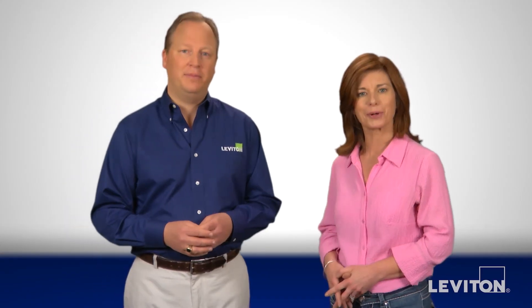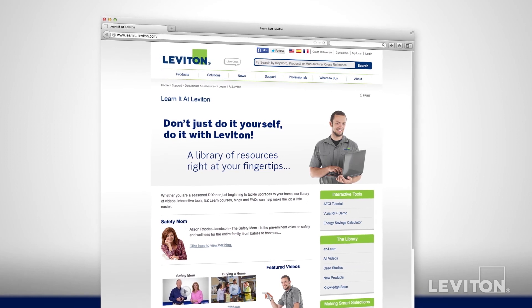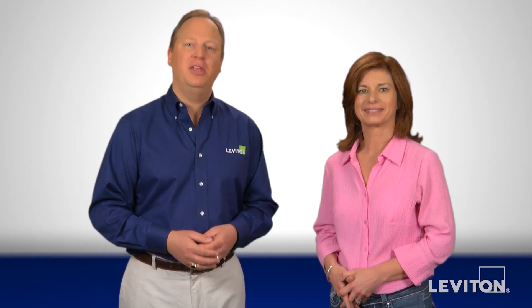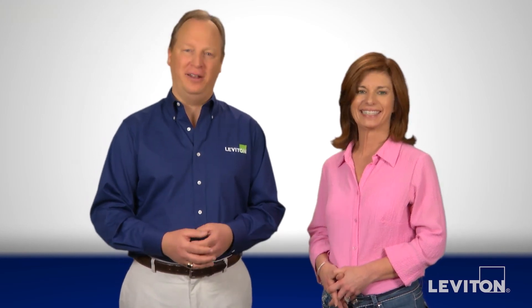And don't forget, there's no safety step more important in an older home than adequate lighting. So brighten up your world. Good advice as always, Allison. For more home electrical safety videos from Leviton, go to learn it at leviton.com. You'll see why we say, at Leviton, the future is on.